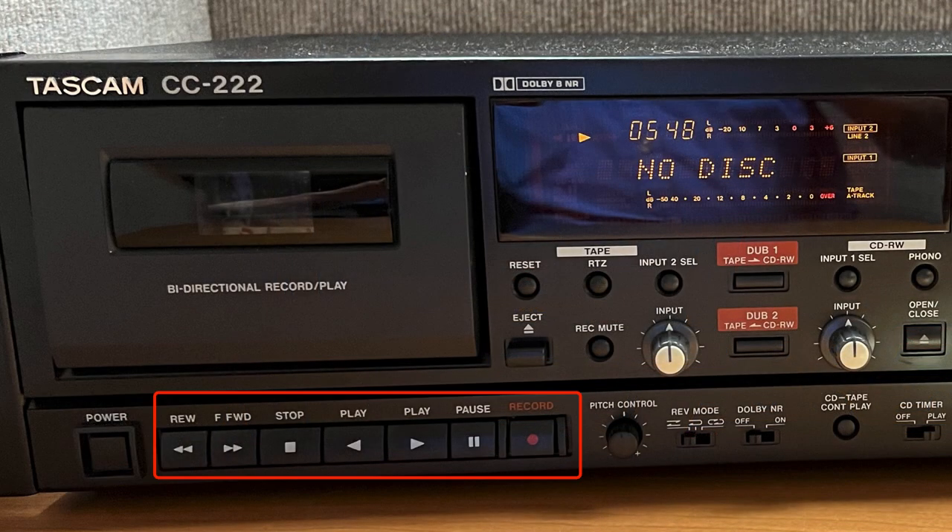The rectangle indicates the standard audio controls: rewind, fast forward, stop, play to the left for double-sided tapes, play to the right, pause, record, and eject.